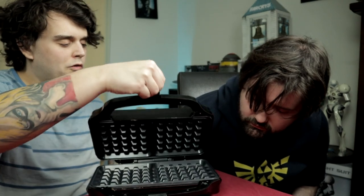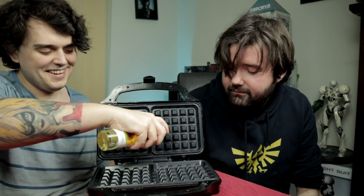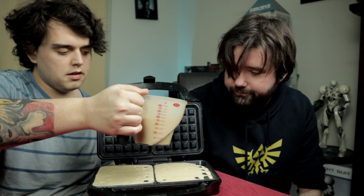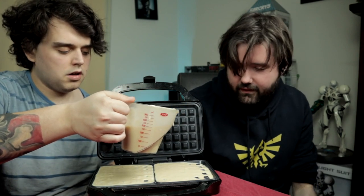Hi guys, welcome to Taste Buds — and yes, we still have taste buds! We brought the waffle iron. Is this why I made pancake mix? We thought we'd have a little bit of a benchmark. Don't forget to spray it — you might want to spray this side as well, we're gonna use both sides. Not really much can go wrong with waffle mix, right? We have tried this out and we overfilled it last time.